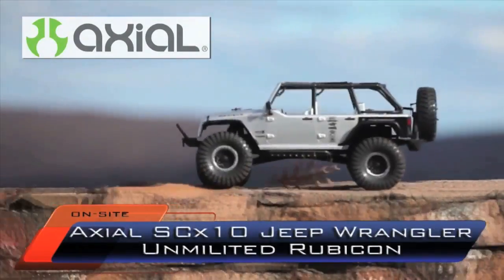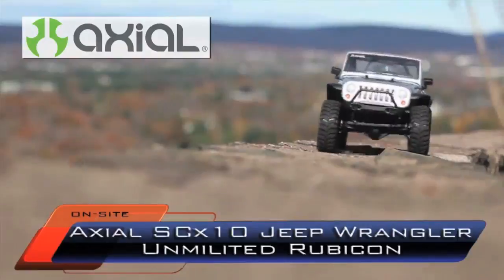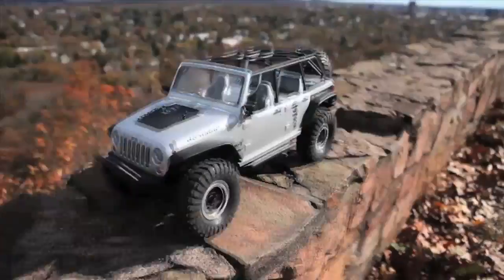We're out here at East Rock Park in New Haven, Connecticut checking out the new Axial SCX10 Jeep Wrangler Limited Rubicon. It may be a mouthful to say, but as you can see, it's a pretty awesome-looking truck.